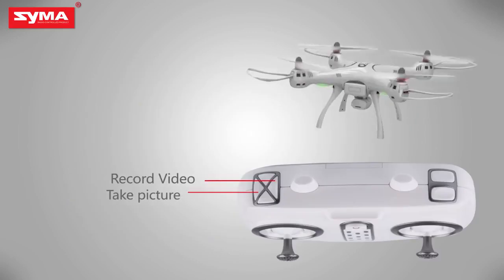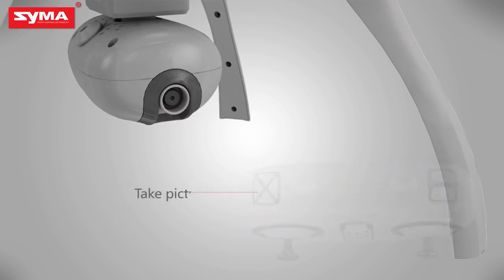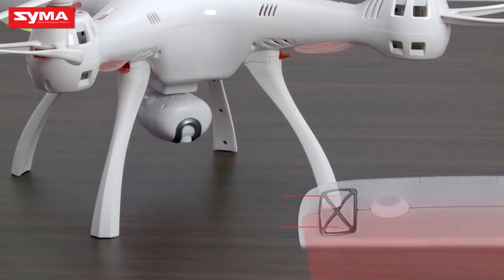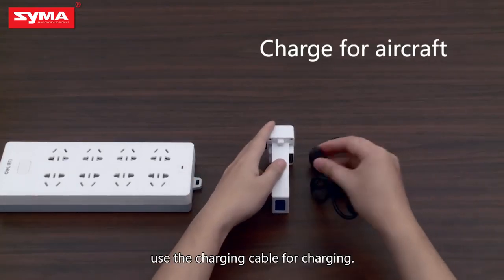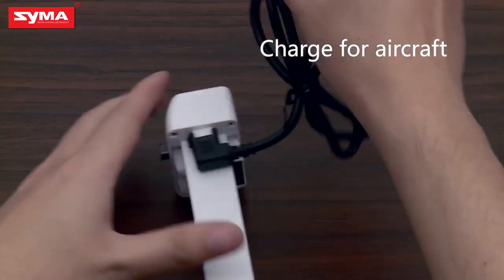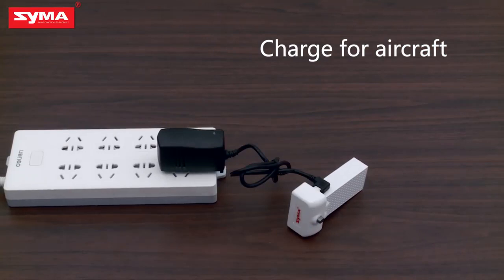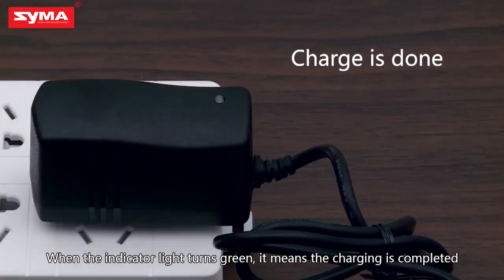Camera and video mode: press the button on the upper left corner to control the aircraft's camera and video action. This aircraft is equipped with a high definition camera with flexible turning. When the aircraft's battery power is low, use the charging cable for charging. When the indicator goes off, it means charging is finished.